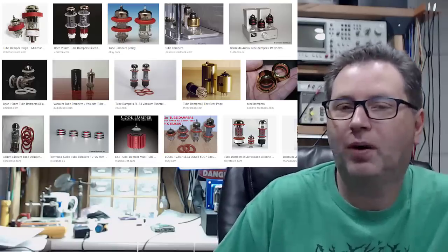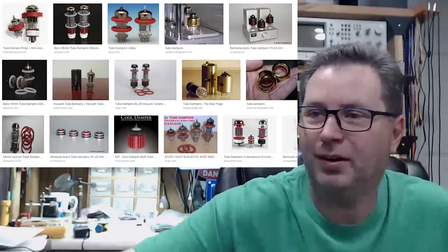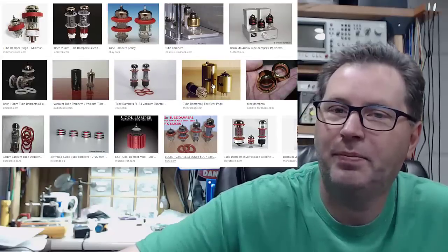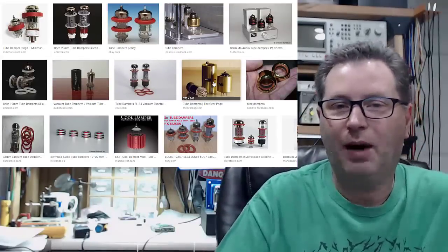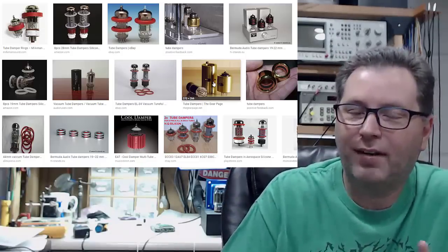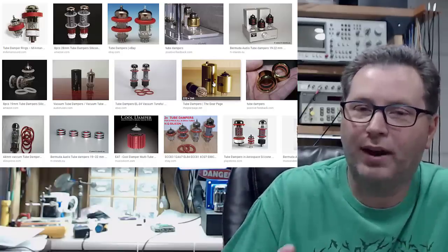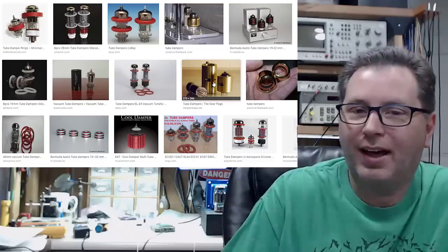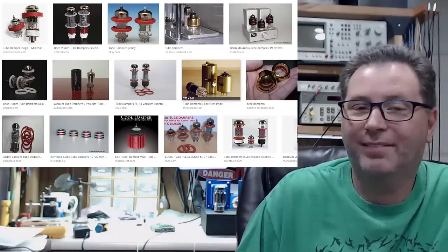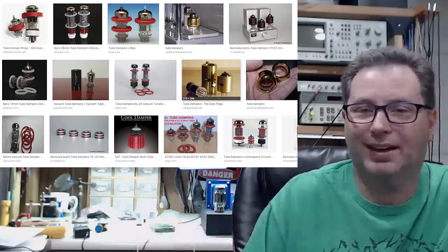Up next on my list of total BS tube-related snake oil items: tube dampers. You've all seen them — there are just tons and tons of them out there. Before I dive into why they're a bunch of BS, I'll give this caveat: there could be a certain special scenario where maybe these things add a little bit of value — like if your hi-fi is operating in the cab of an 18-wheeler or a small plane. But for the average person with their hi-fi sitting on a shelf at home, this is total BS.